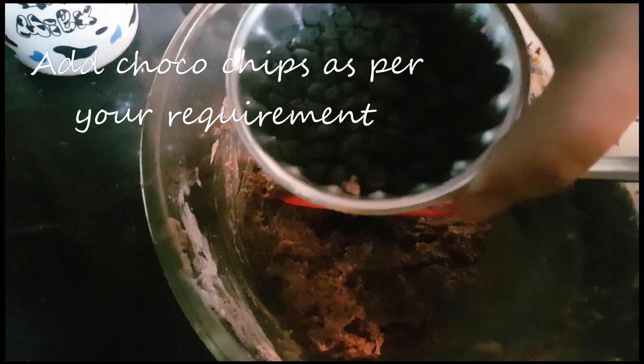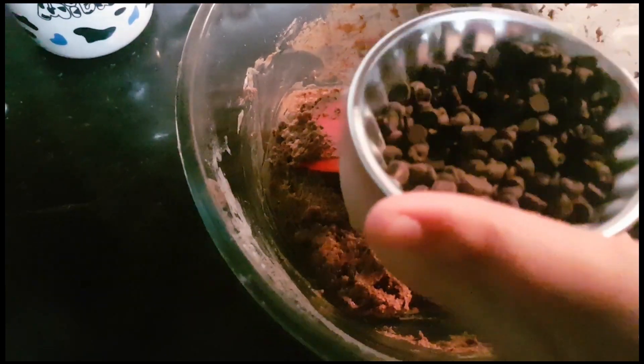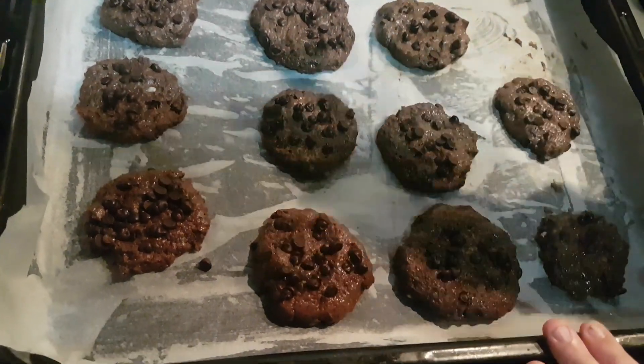Now our batter is ready, and now we can put it in a greased tray. I am adding some chocolate chips into the batter — half into the batter, and the other half I am keeping for decoration. I mixed all the cookie batter into the greased tray.